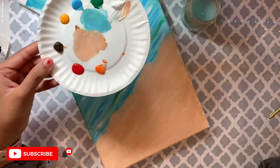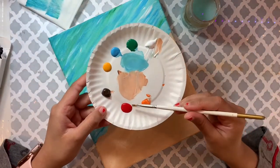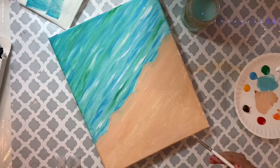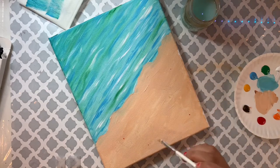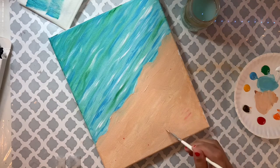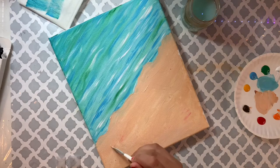Now I'm adding just a tiny bit of red — I don't know why, I just really like a little red here. Without cleaning my brush, I'm taking a tiny bit of red and adding tiny dots, then going back over those dots and spreading and blending them with the background sand color.